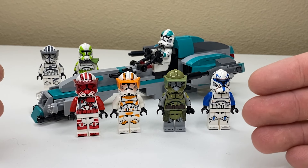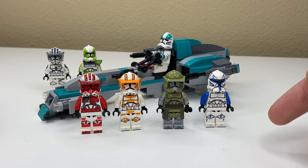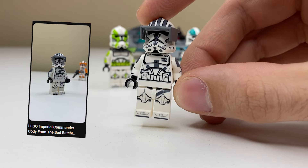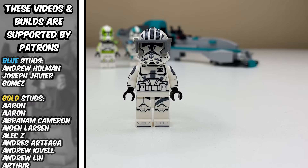I myself am still very new to customs, so if I happen to get anything wrong throughout this video, someone more intelligent correct me down below. First, Imperial Commander Cody, who we've already taken a look at in a YouTube short, but I wanted to revisit him quickly for the anti-shorts group. And as I've said before, I think this figure is amazing.